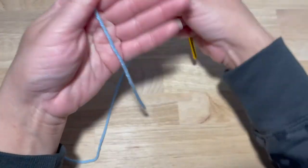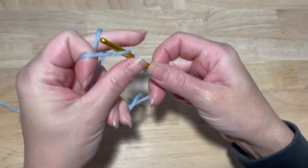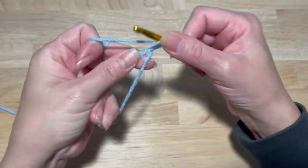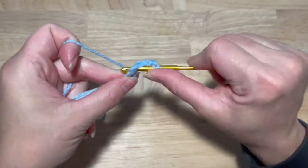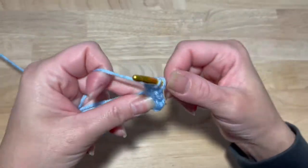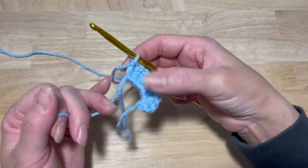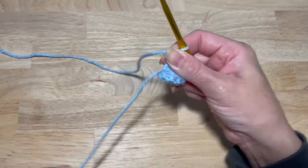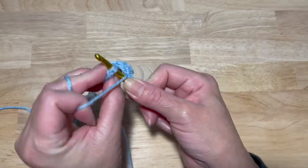Let's get started. In a magic circle, you are going to chain two and work nine double crochets into that magic circle. After you've done your nine double crochets, close that with a slip stitch.